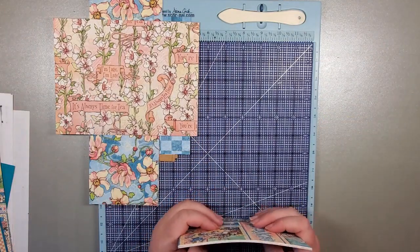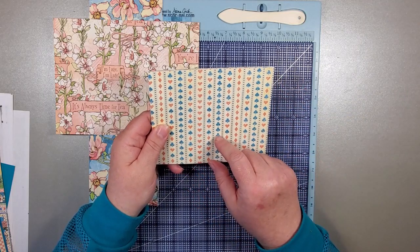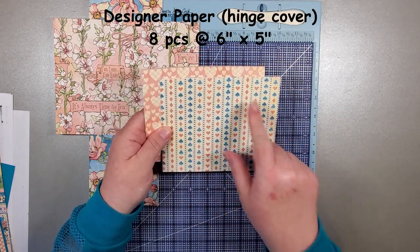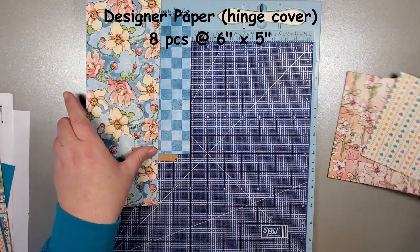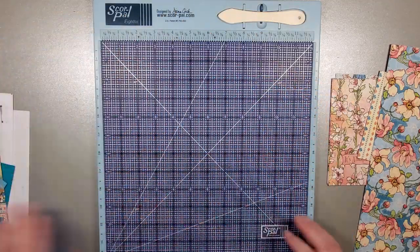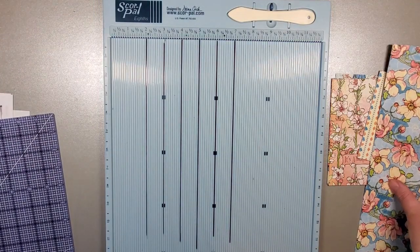The very last pieces we need to cut are also eight pieces — I've chosen two different designs for these, and they're going to be six by five. So we have some scoring to do. I'm going to set these aside and get the scoring done.